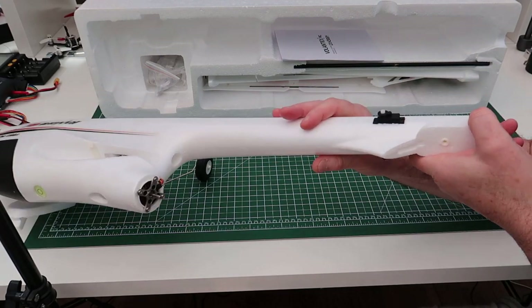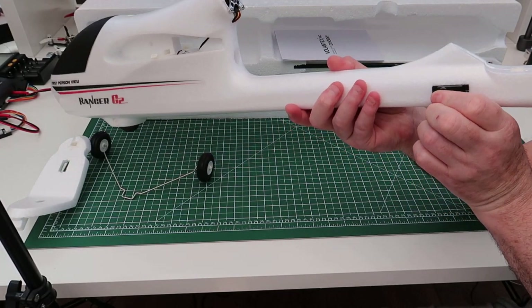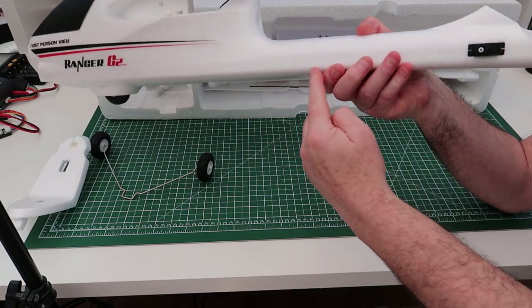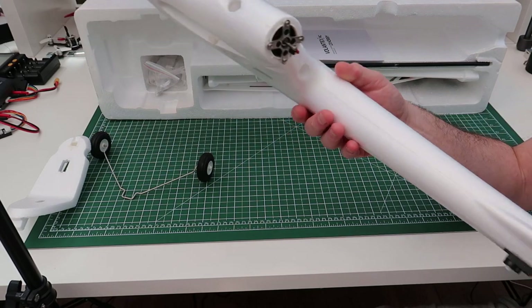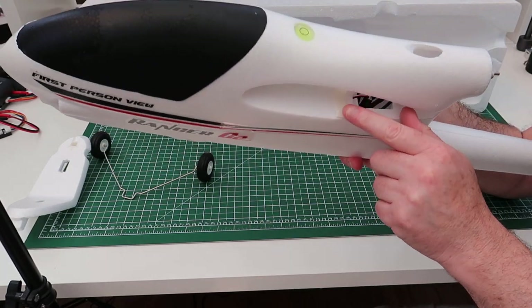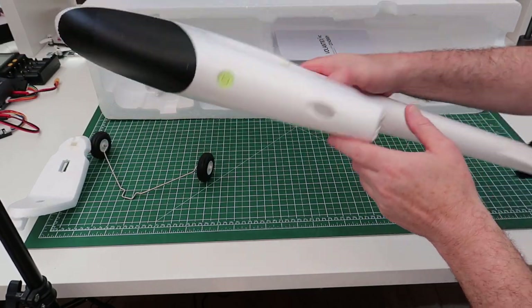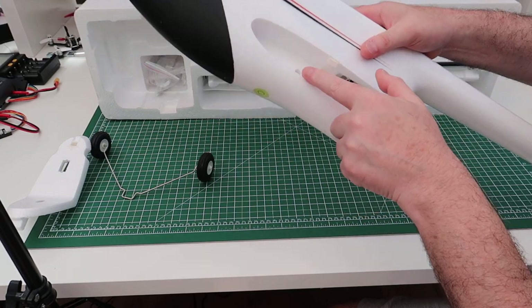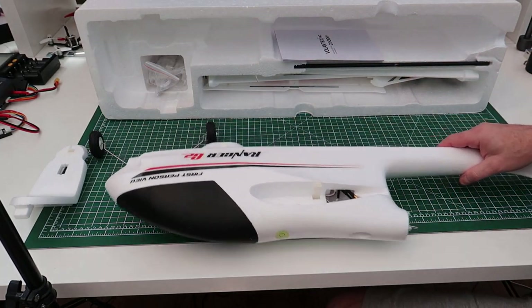It has rear-mounted servos which I do like. I don't like push rods on the back - I used to have a Bixler and the only thing I didn't like was the push rod, because after a bit when the foam got rough they wore through and made them stick. This has clip-in wings. The wings clip in on both sides and then it has a carbon fibre tube which runs through the wings.